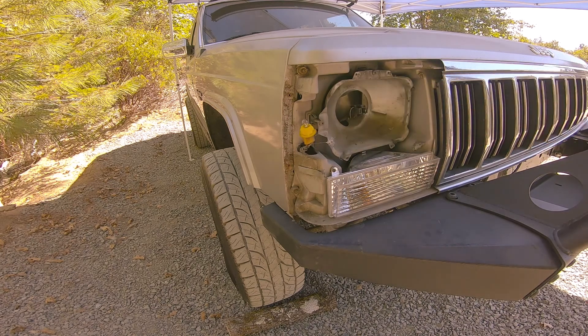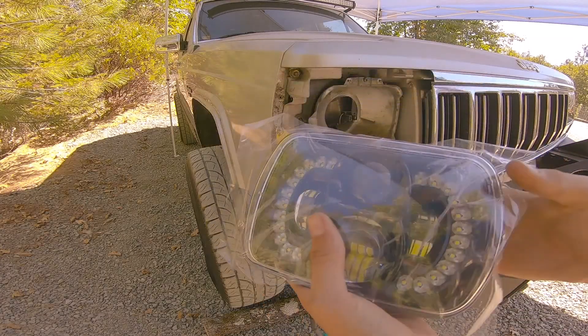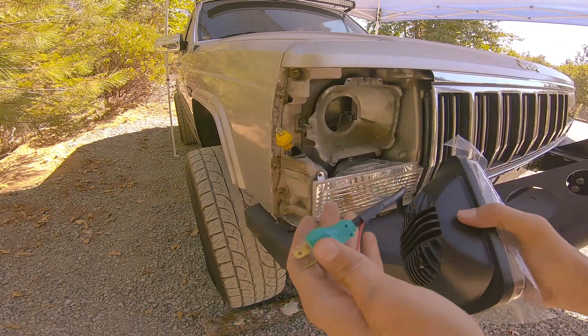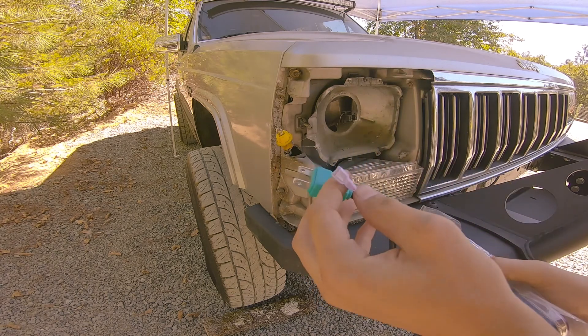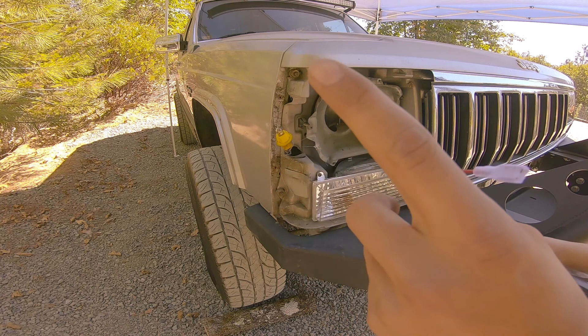Now we can start thinking about installing the new one. Here is the headlight — you can see the daytime running lights on the side, the main ones in the middle. It's a direct plug-in, so I can plug it directly into the socket.